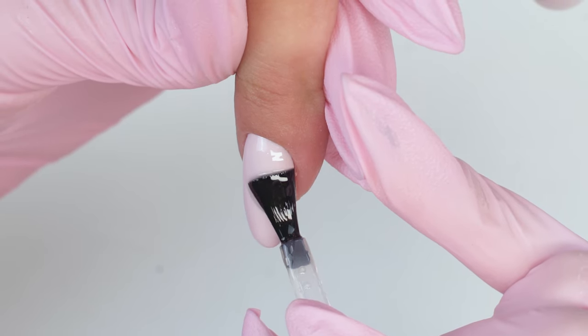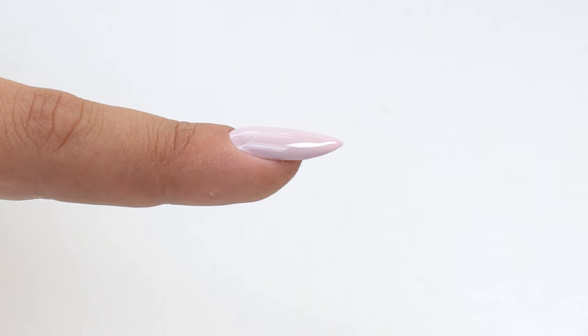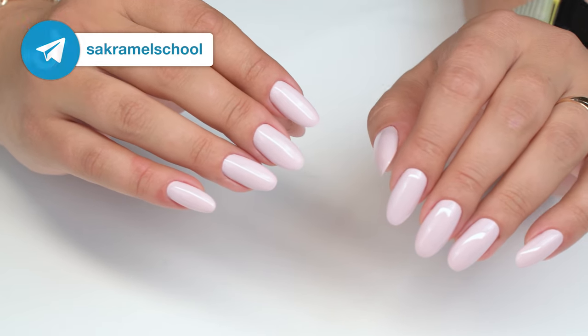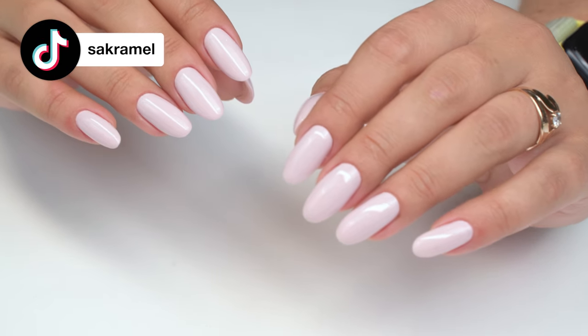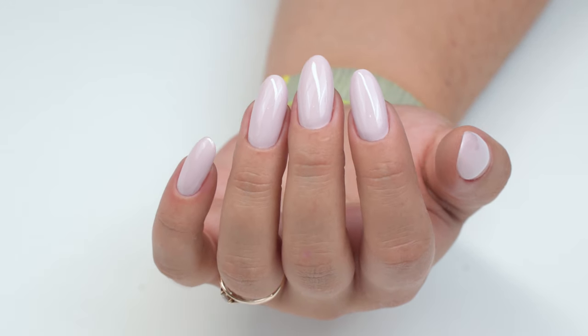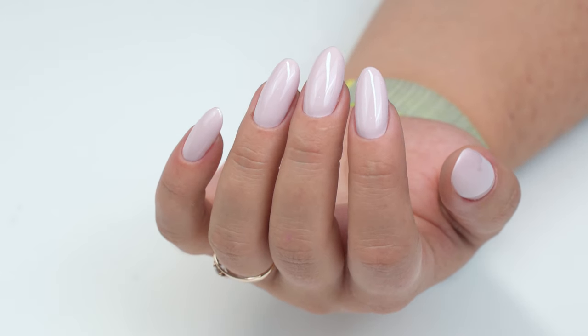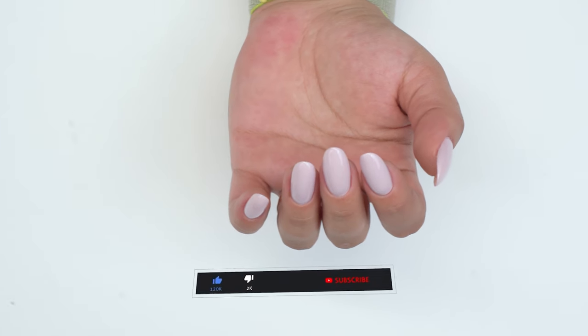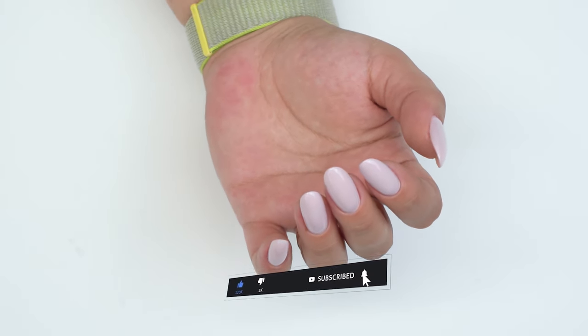Now I proceed with the top coat. Here is the side view — the nail is not as curved as it used to be, and I'm sure there will be no cracks due to proper nail architecture, even three weeks later. Now you know that we can avoid cracks by lifting curved nails and strengthening them. Please give this video a thumbs up if you enjoyed it and check out more videos on my channel. Success in your work! Bye-bye!